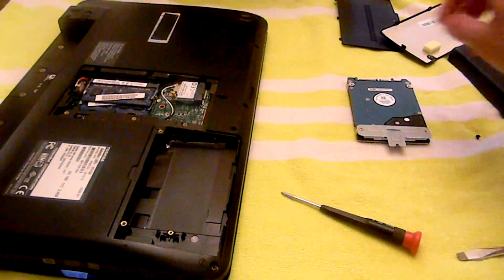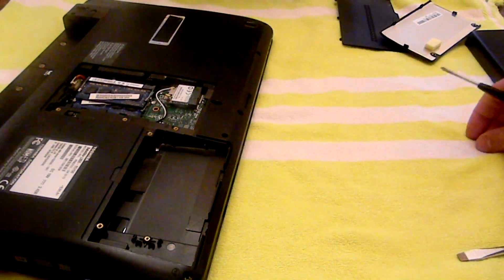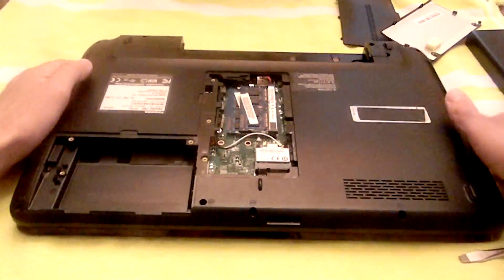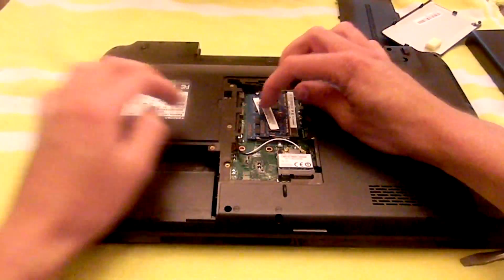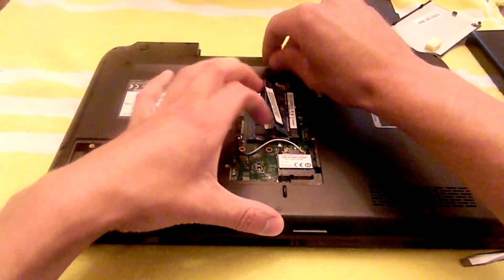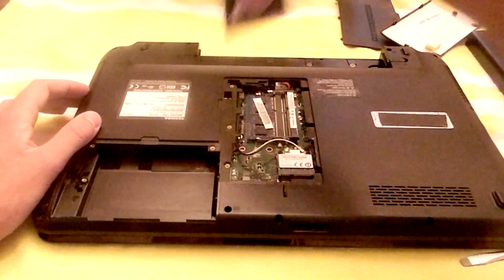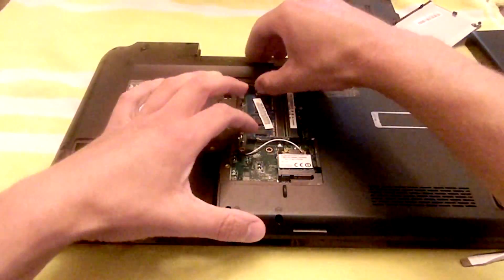Make sure you don't lose the screw. The next step is to take out the RAM — take the first stick of RAM out, and then take the back stick out.